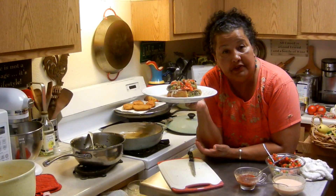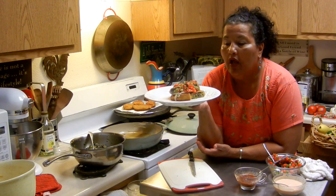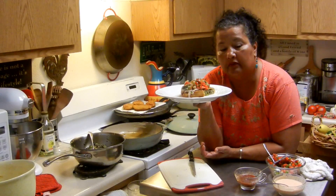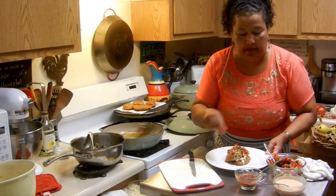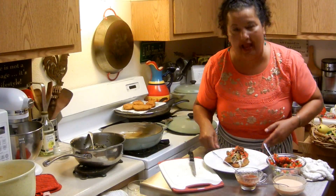I don't know who I'm going to give this to because I already had one and they are delicious. I hope this helps and I hope you try it. I'm going to put a little bit of salsa on there too. Okay, see you next time — bye bye!